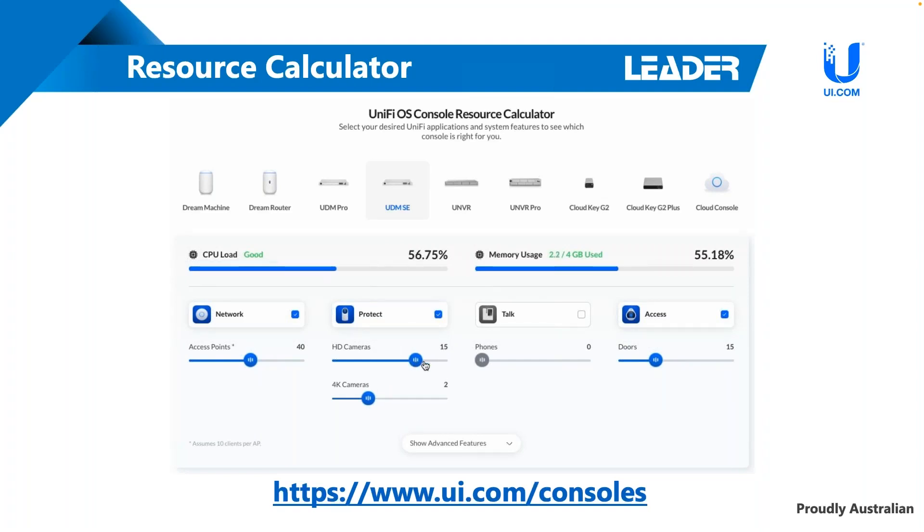You do still have the option to go for a traditional NVR as well, and Ubiquiti do provide NVRs - we'll take a look at that in a second. It's a good recommendation and it's a free tool to use on Ubiquiti's website. You can simply go to consoles, and if you are looking to get this link afterwards, the webinar will be recorded and sent out to you as well, just as an FYI.